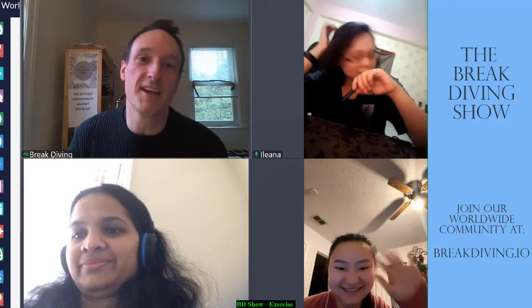Hey everyone, my name is Munro Man. Welcome to The Breakdiving Show. We've got three special guests here: Ileana in Egypt, Kelly in Texas, and Bavia out in New Jersey.